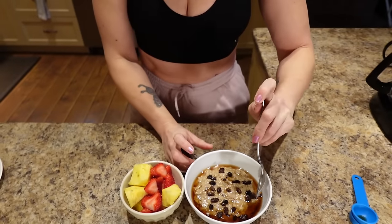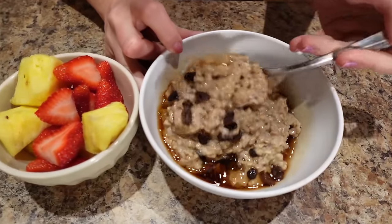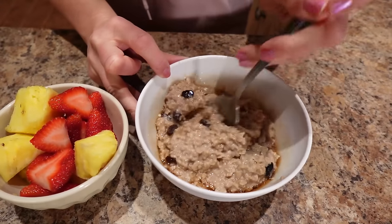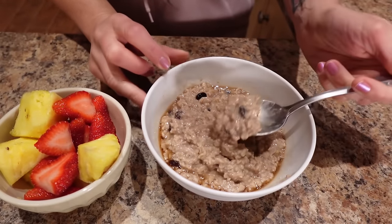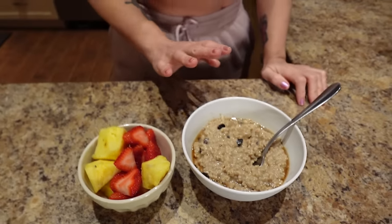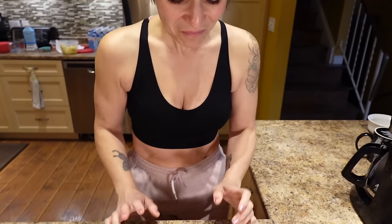I'm gonna enjoy this. Have a little bite. Let's stir this baby up. I don't know what it is about cinnamon raisin oatmeal that I've been craving but it looks amazing and I want it. Mmm. Oh my god, that's so good. When I was a little girl I liked the package instant oatmeal - the maple brown sugar. This tastes almost identical.